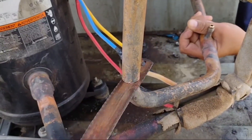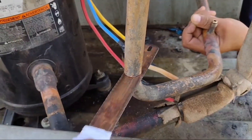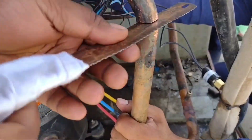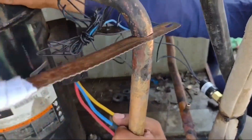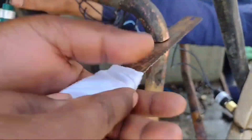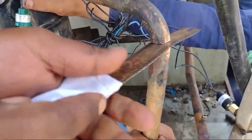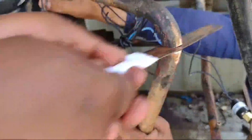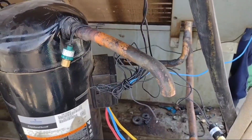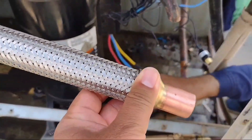First of all, choose the position that is suitable for your shock absorber. Try to install it near the head of the compressor. As you can see in the video, we cut the copper pipe after measuring the best place for installation. We cut the pipe from top and bottom. Take care that rust does not go inside the pipe — you must remove the rust from the pipe.